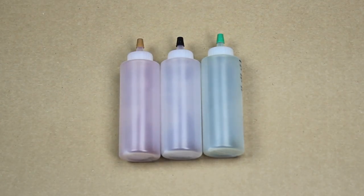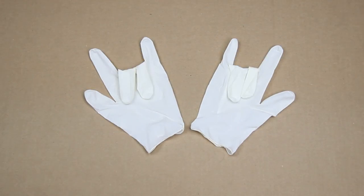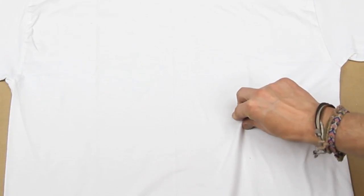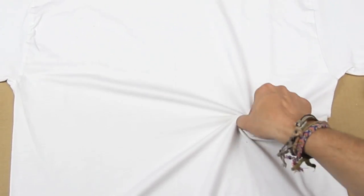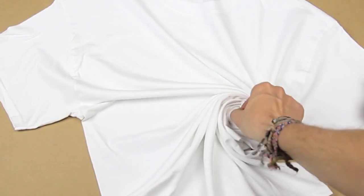We're using the brown, black, and green colors out of it. And make sure you have a pair of plastic gloves — super important. We're going for the classic spiral tie-dye design, so to achieve this, you'll want to pinch where you want the center of your spiral to begin and carefully twist your shirt up into a tight ball like so.